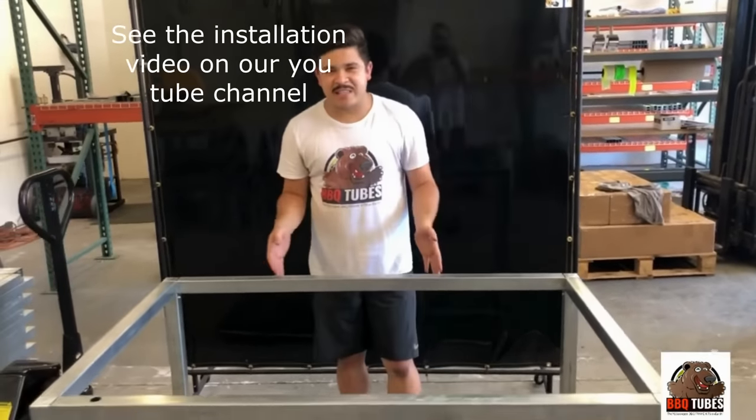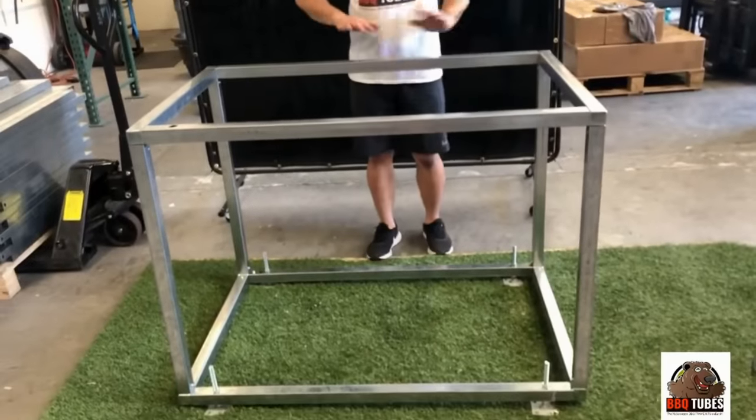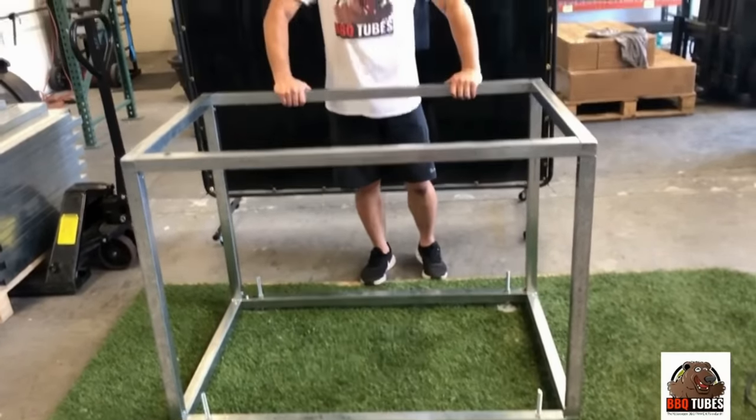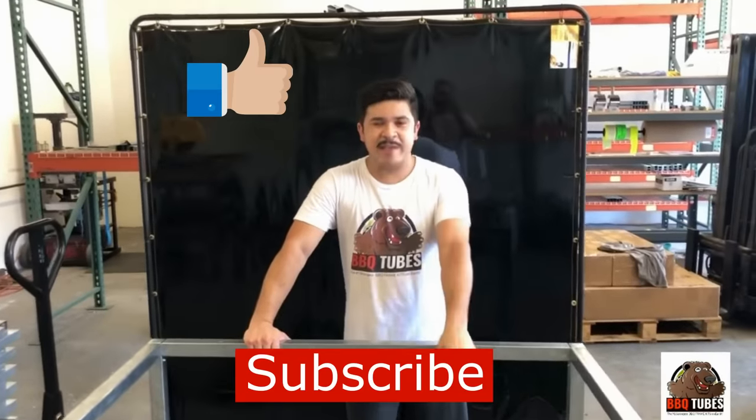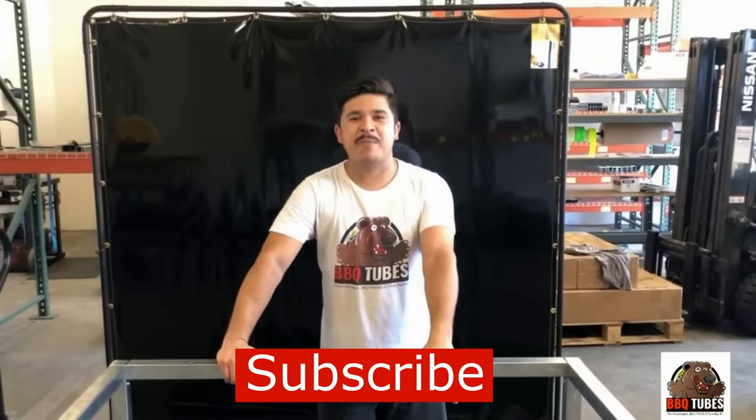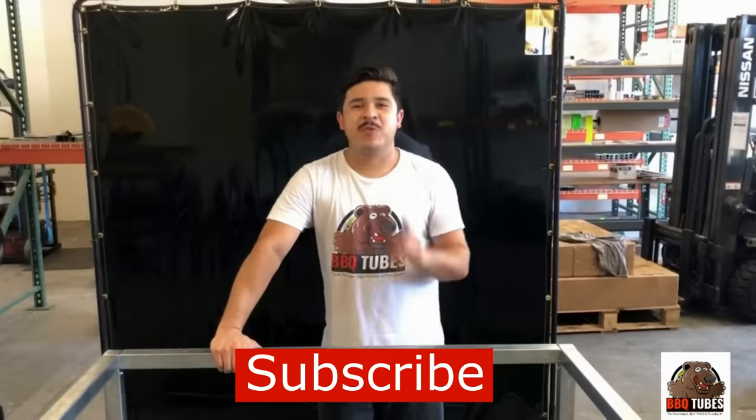You can see how easy this is and you don't have to be any contractor — any homeowner can do this. Be sure to subscribe to our channel and look out for our videos next week. These leveling feet are now in stock on our website BBQTubes.com. We'll see you soon.